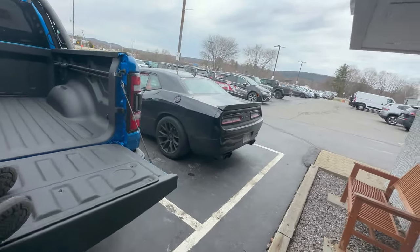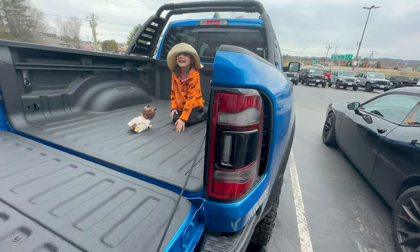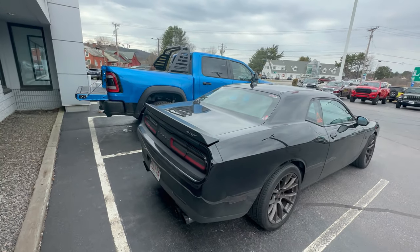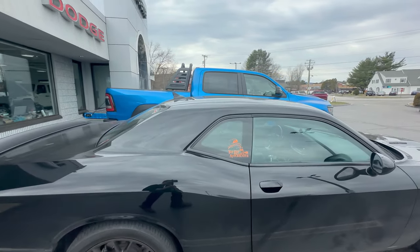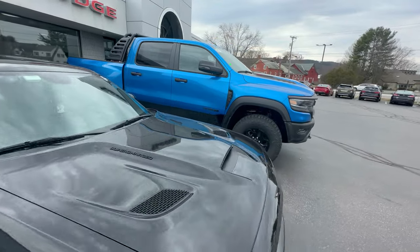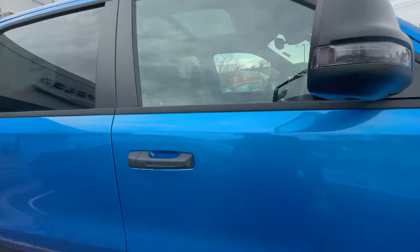It's like a sliding system for the back. My little girl is in there — she's loving this truck so far. Just look at this view. The bottom of the top of the door is above the Hellcat. It is just totally, totally incredible.